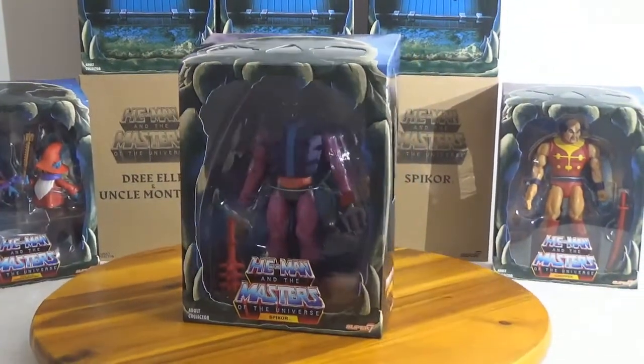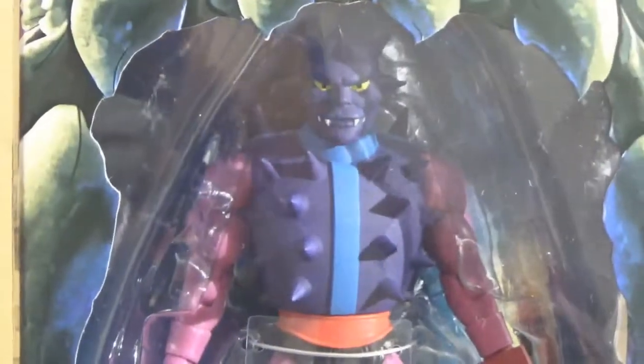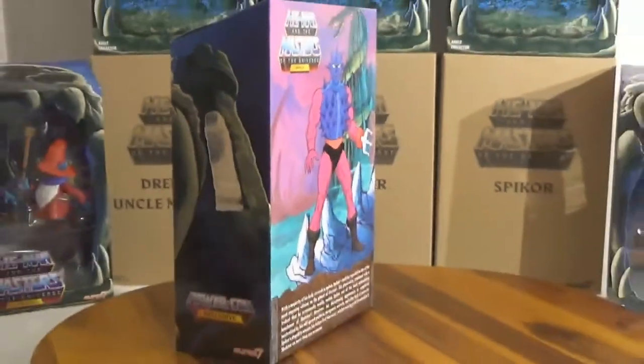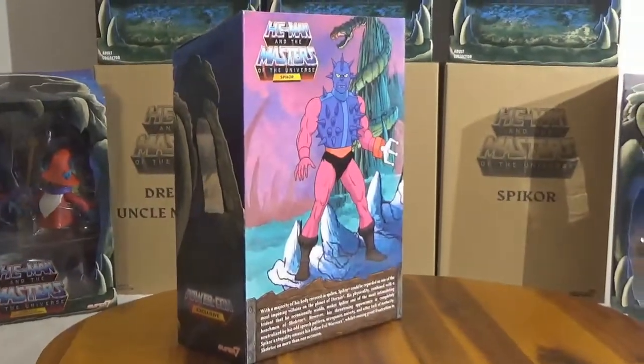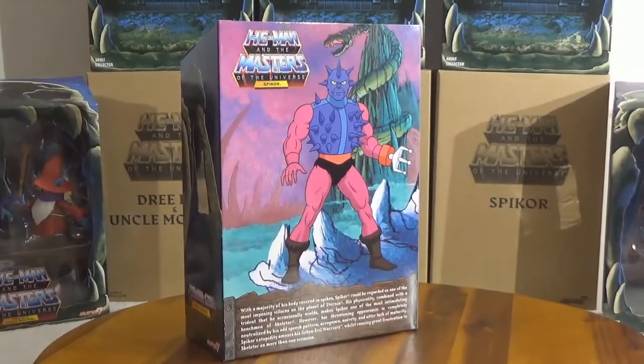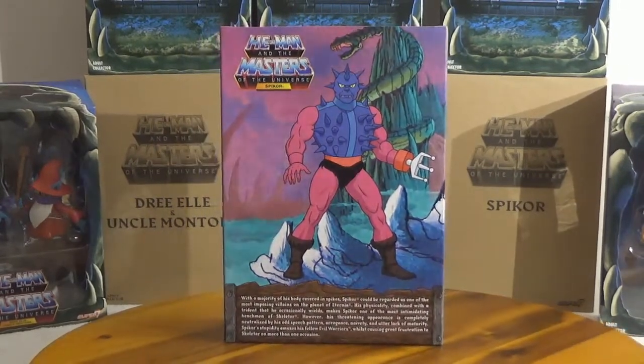Spikor — another henchman of Skeletor. Well, I think Spikor was probably more with Hordak. Was it Hordak? I think he was more of a Hordak villain, if I remember correctly. But it says Skeletor right here on the back — 'Intimidating henchman of Skeletor.' But we have Spikor.